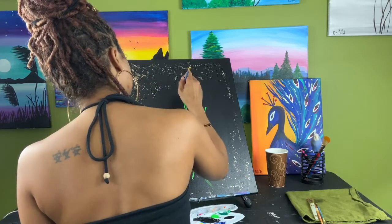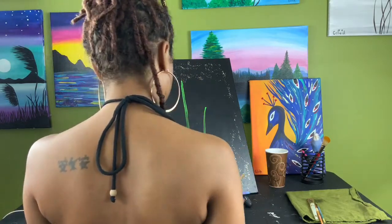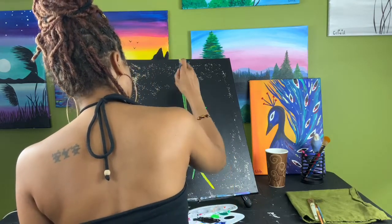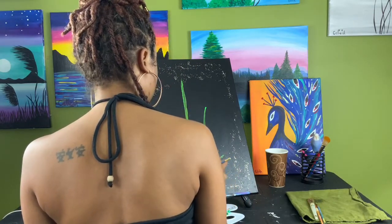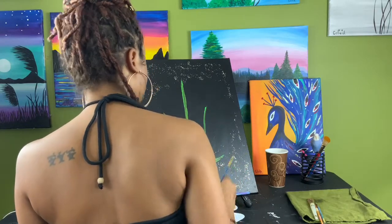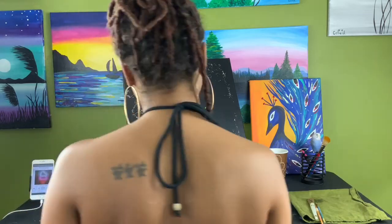Once you're done with that line, you're also going to create an X going through the center of your leaf. Make sure that everything's connecting at one point and your letter X has a very small tail at the end.